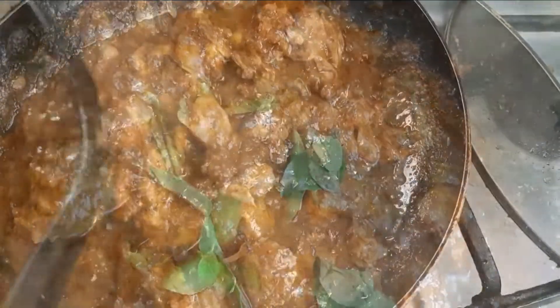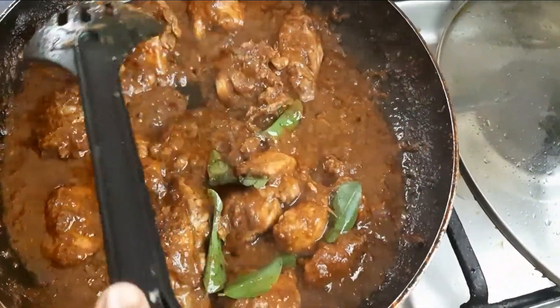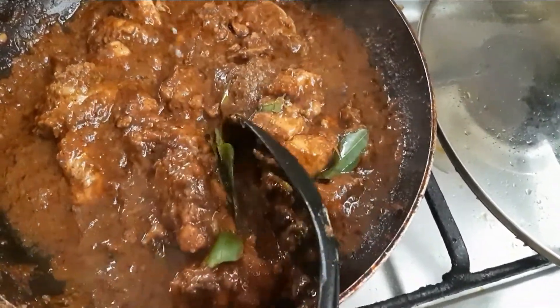If you want to try this, please like and share it. I hope you enjoyed the cooking video. Share it with your friends. Bye!